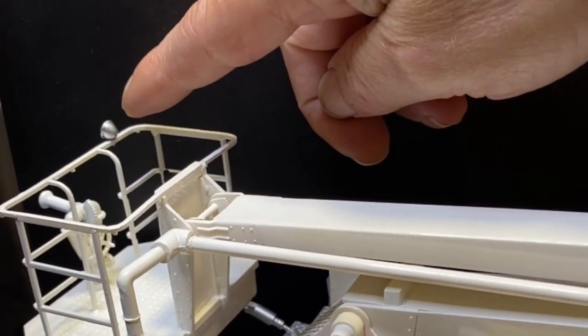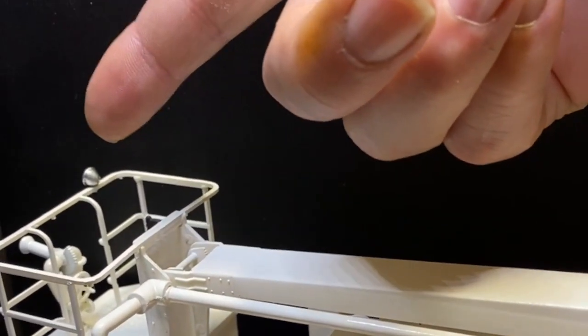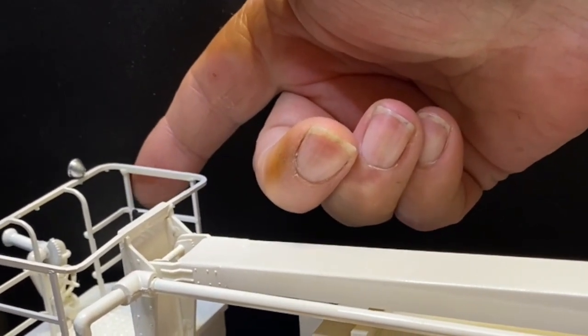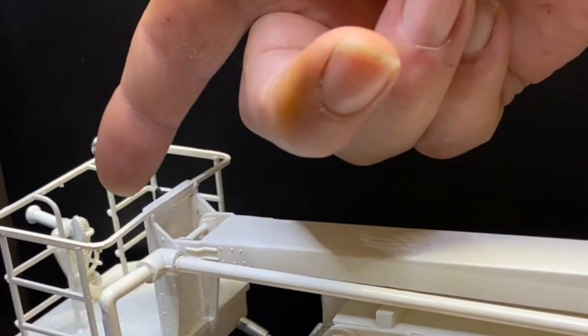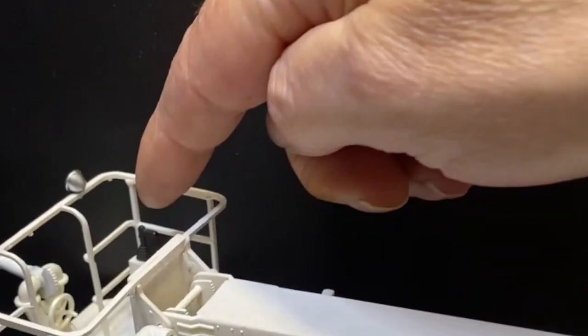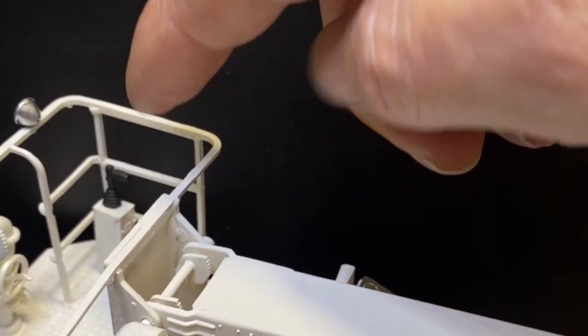Now I've got a light — I couldn't wonder why I had one light left over when I looked in the instructions. There was a light here, so that was re-chromed. I have replaced the broken part that was in here. The deck gun was taken apart and all painted white.